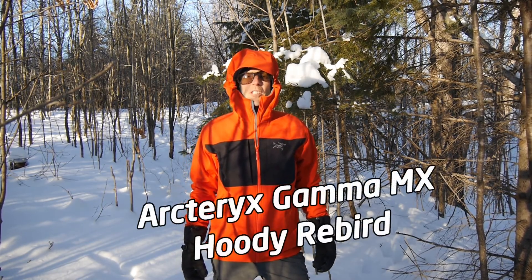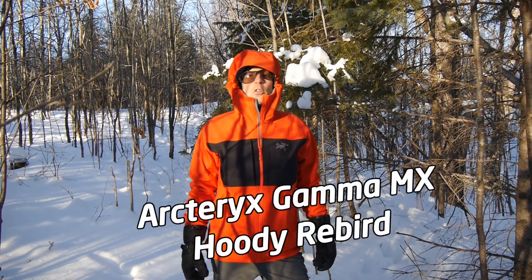A hooded softshell jacket with plenty of versatility? Sign me up! Stay tuned for my review of the Arcteryx Gamma MX Hoodie.